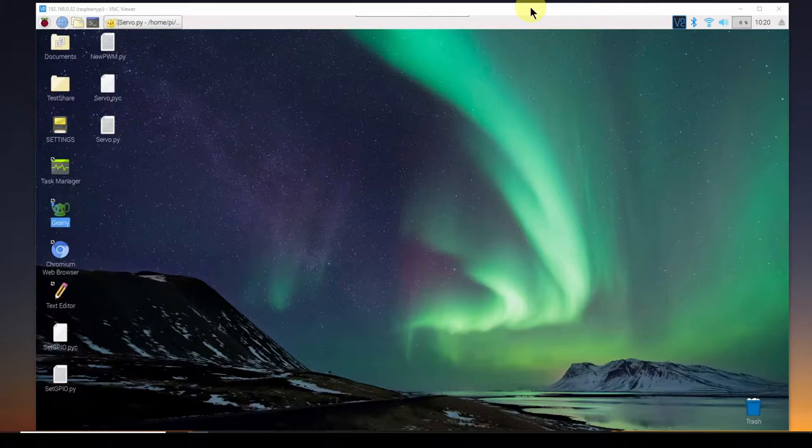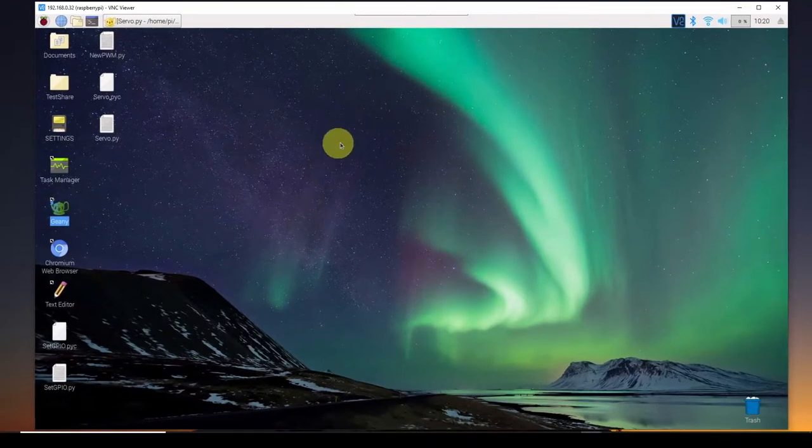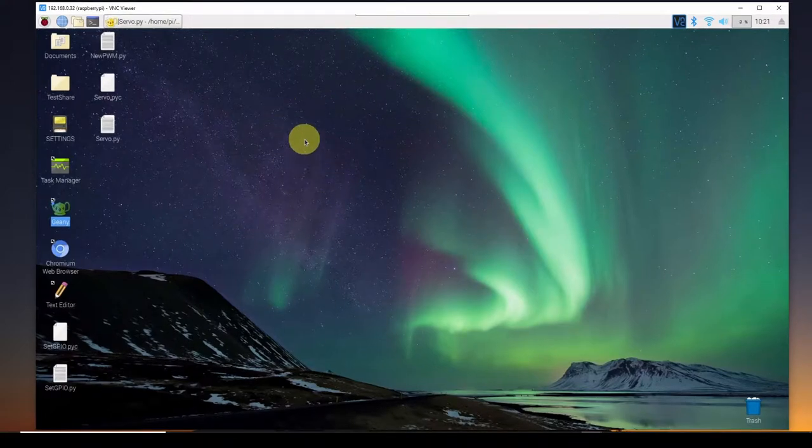Here we are on our Windows 10 desktop. We are accessing and controlling the Raspberry Pi via Wi-Fi. I recently posted a video showing how to configure the Raspberry Pi so you could use VNC to control it over Wi-Fi or Ethernet. You can see here I've got a VNC Viewer window with my Raspberry Pi on my Windows desktop. The goal is to write some code on the Raspberry Pi and execute it so that it generates a PWM signal that will control a servo.